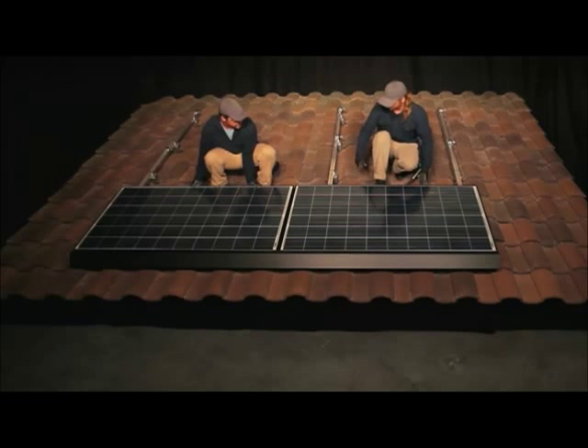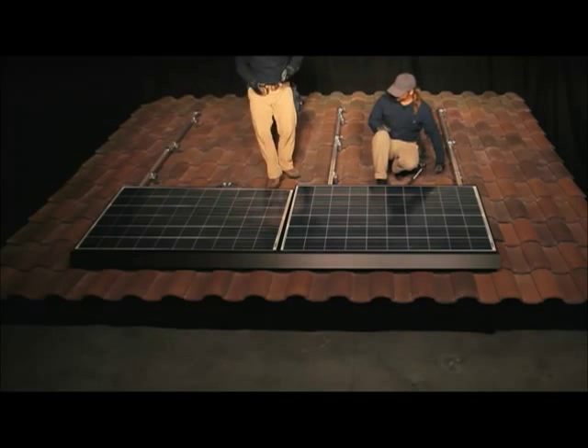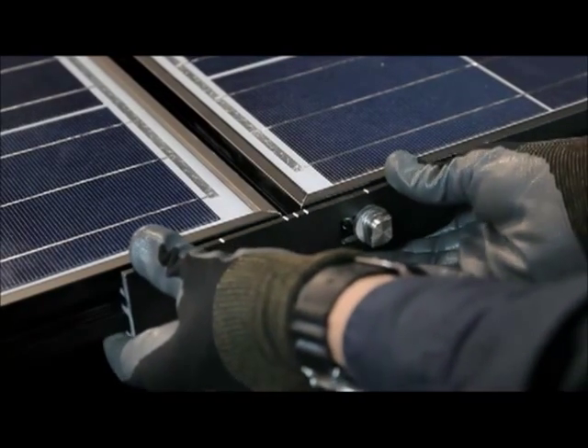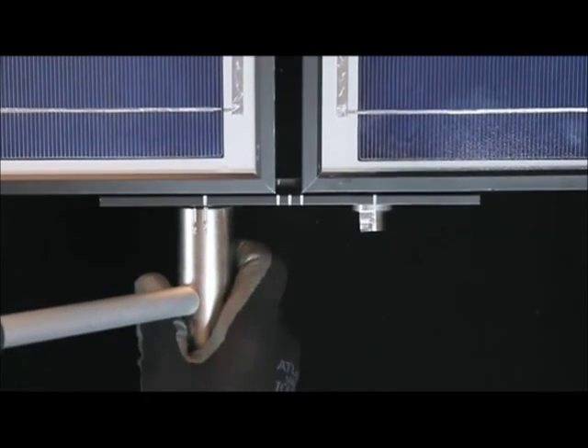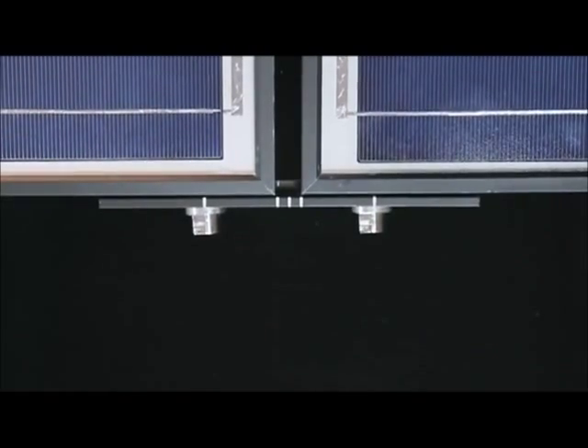Couple the modules along the top edge by installing an inner lock at the module seam. Insert the inner lock by hand into the groove at a slight angle, making sure to maintain a consistent gap between modules by referencing the alignment marks on the inner lock. Use the zep tool to turn each zep from position 1 to position 3, aligning the numbered timing marks on the zep tool with the timing marks on the inner lock.